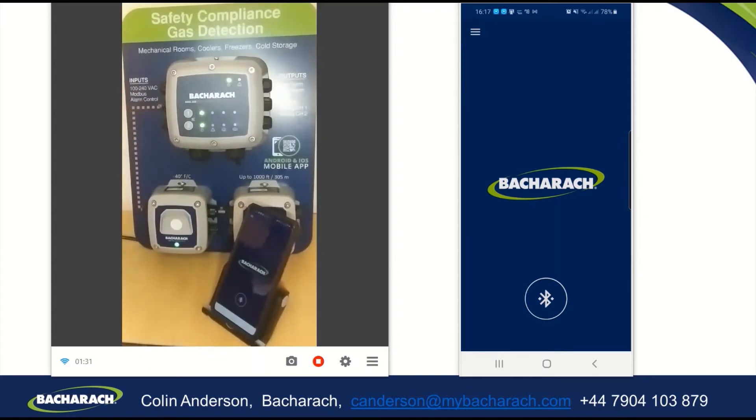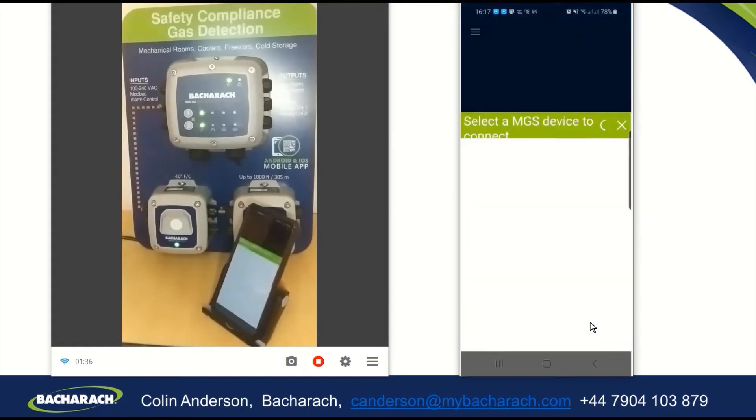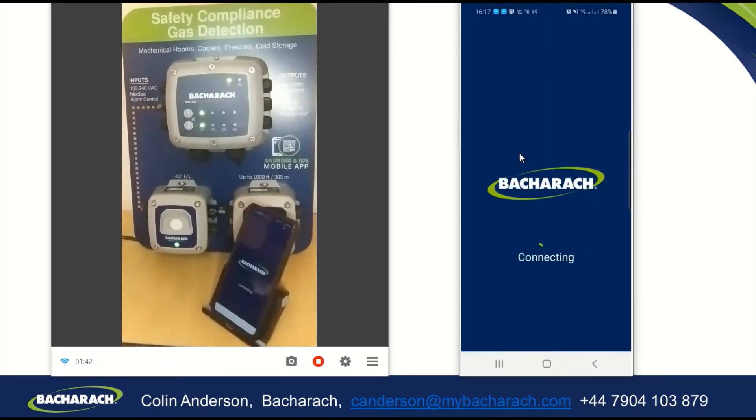There's the Bluetooth communicating there, so I will press the Bluetooth on the app, allow my phone to be visible. It is now searching for the device, and there is the device there, which I will click on and connect to.